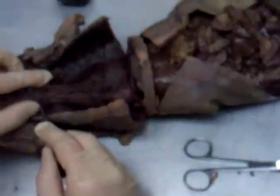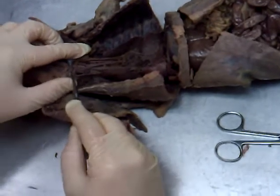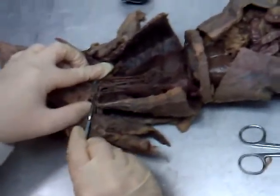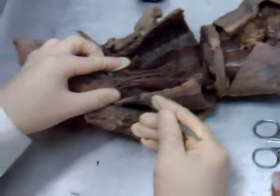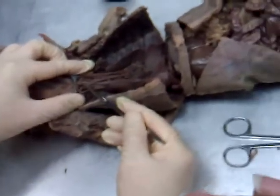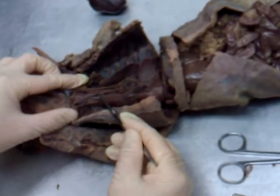Right in here was the left common carotid artery, and right here is the right common carotid. Going out to the mink's right arm, the last artery right in here is the right subclavian artery. So left common carotid, right common carotid, and right subclavian — all branching off of the brachiocephalic trunk.